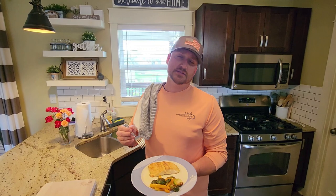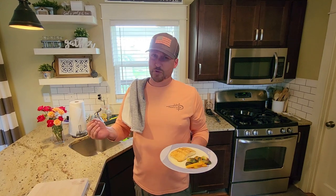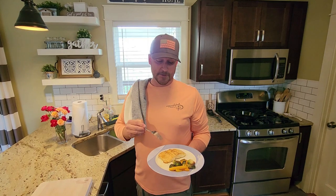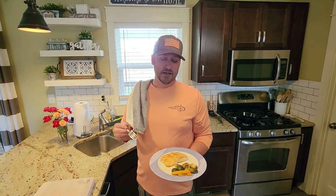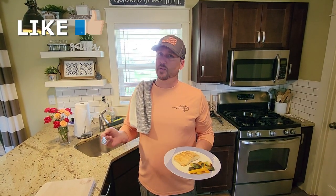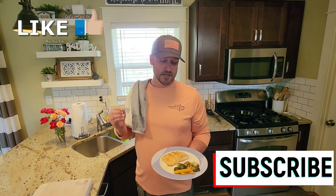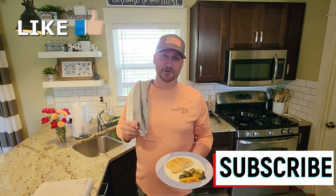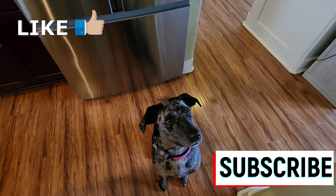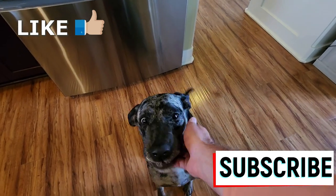Hopefully you guys liked this video. I know it was a tough fish, we only caught one, but it saved the day so we didn't get skunked. This was absolutely amazing. I appreciate you guys watching. If you liked this video, hit that like button; if you want to see more, hit that subscribe button and the notification button to see when other videos get dropped. Until next time, you guys have a good one. And we can't leave Rosie out — there you go, good girl.